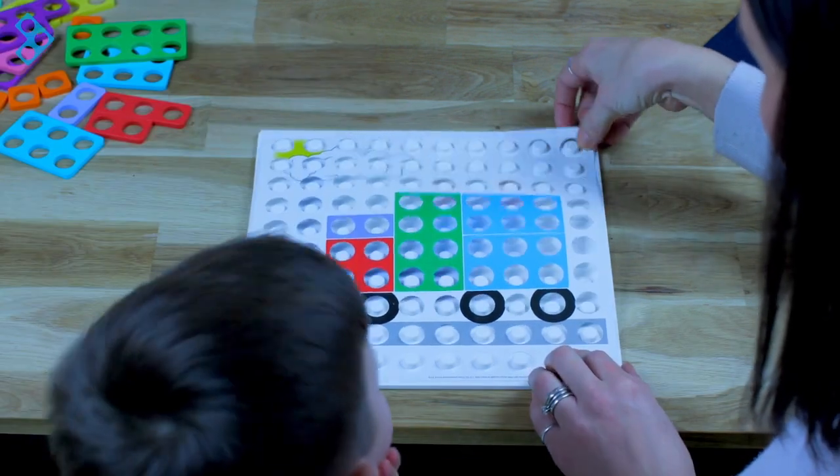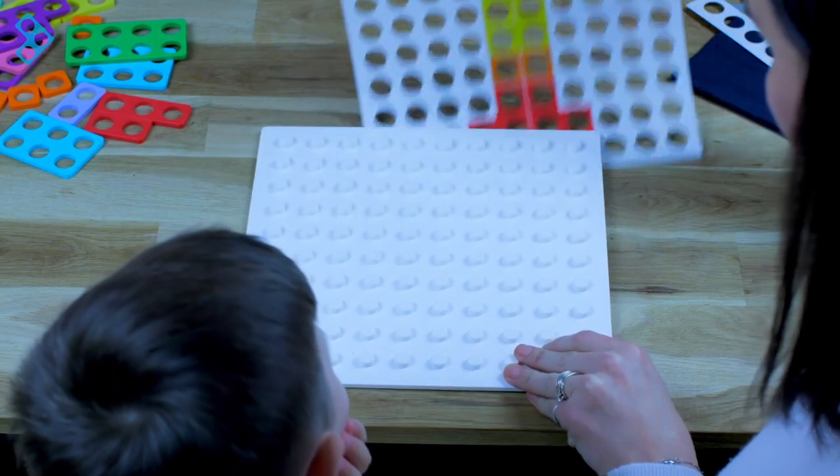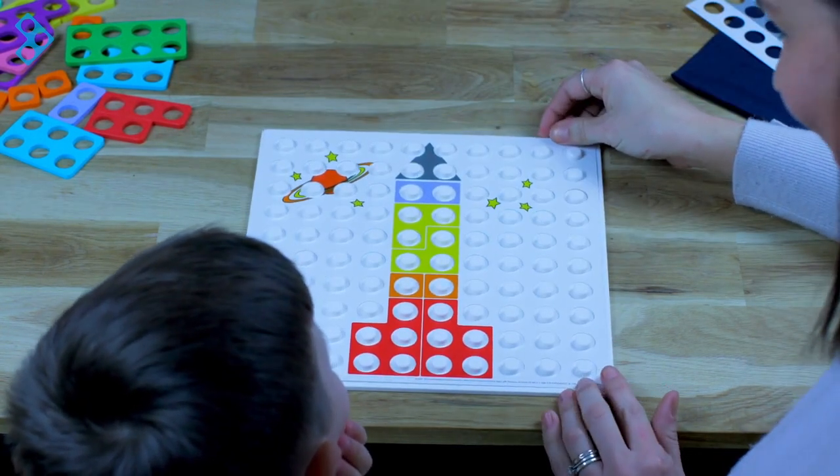If we take this picture off, I've got another one and I wonder if you can tell me what it is. A rocket. A rocket, yeah.